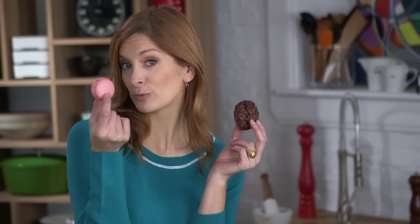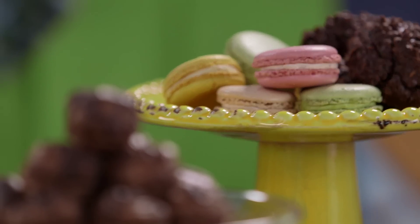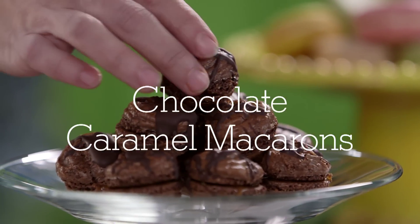There are fancy French macarons, and then there are chocolate coconut macaroons. I've taken the best parts of each one, put them together, and come up with something new.